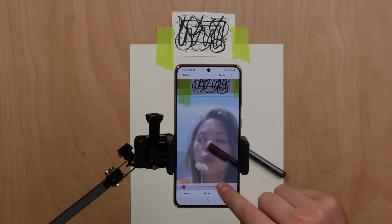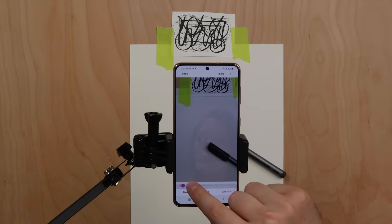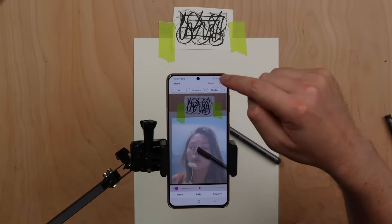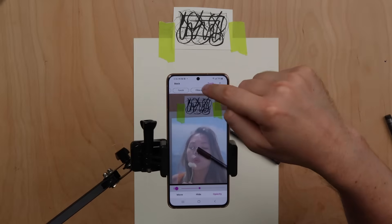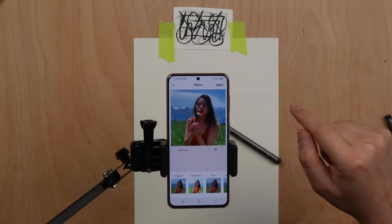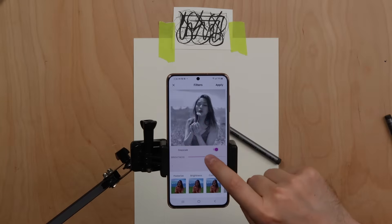Now you can adjust the opacity. Press the opacity button at the bottom right corner of the screen to make the image more or less transparent. To apply image filters, go to tools, then filters, and then press the filters button. Filters can make your image easier to draw by helping you see different elements more clearly.